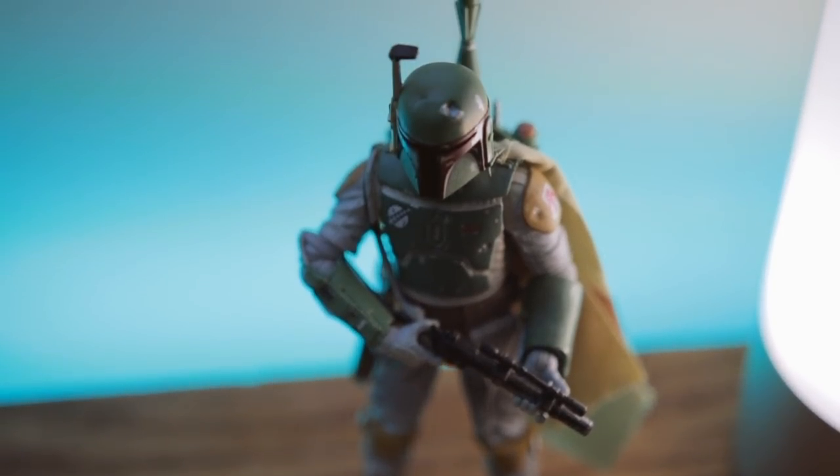I've got the old tried and true KRK Rokit 8s sitting on acoustic isolation pads from Auralex. My Apogee Duet is sitting over here on the far side of the desk — still trying to figure out if there's a better place for this, I might mount it somewhere. Last but certainly not least, we've got the fat man standing nice and tall. After all, he is the most badass Star Wars character, right?